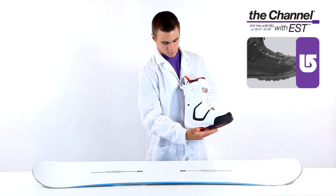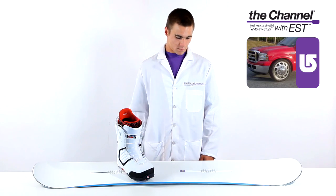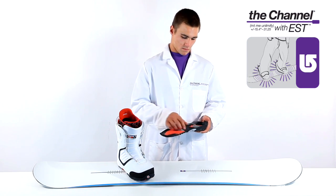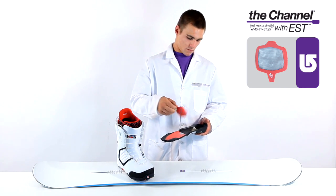That's why the EST optimized midsole was developed. Lower profile and lighter weight, it brings you closer to your bindings by lowering your center of gravity. Great all alone, best when combined with the channel with EST, this unique boot design improves feel without sacrificing cushioning, thanks to ultra dampening B3 gel inserts.